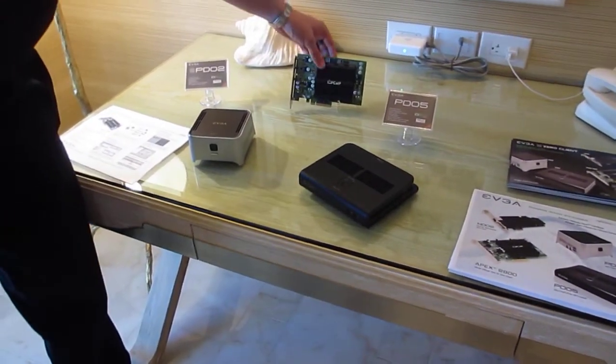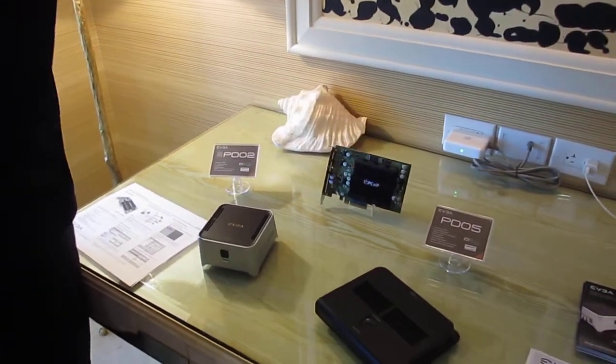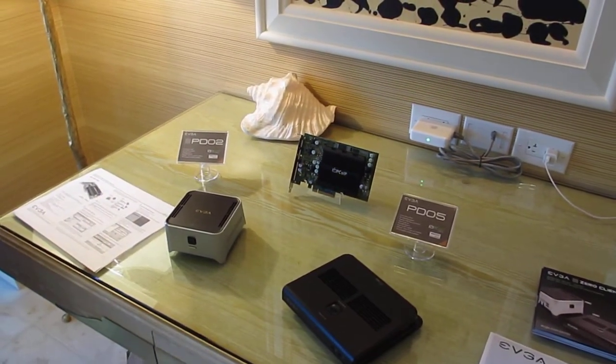We have a new device — this is a server offload card. This actually goes into the server that's running these devices and it offloads the CPU. So essentially you can get more clients.